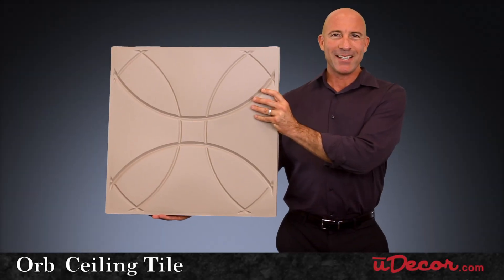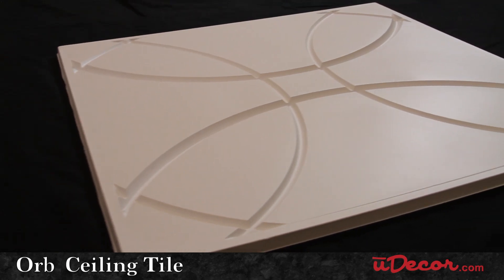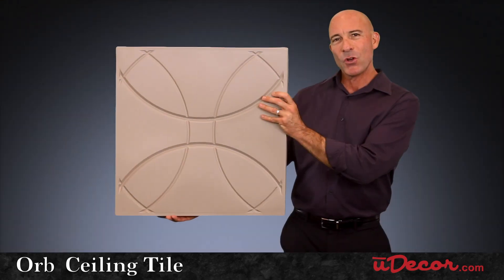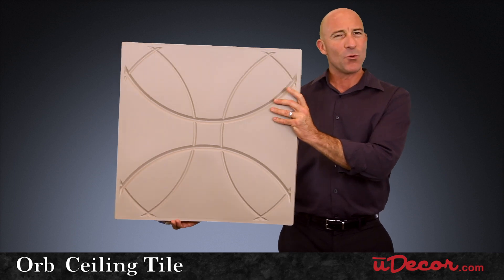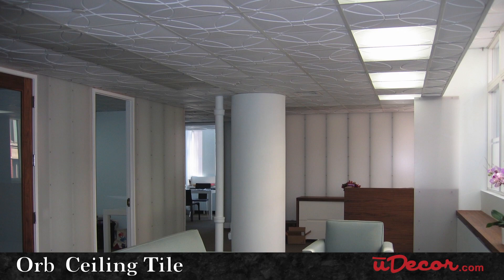There's more to the Orb ceiling tile than meets the eye. As a single tile, the clean lines and nice depth create a very contemporary look. But when installed in your ceiling grid, even more great shapes and patterns emerge, transforming your ceiling and your entire room.